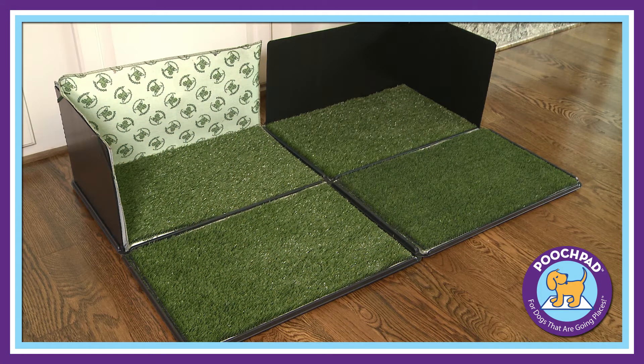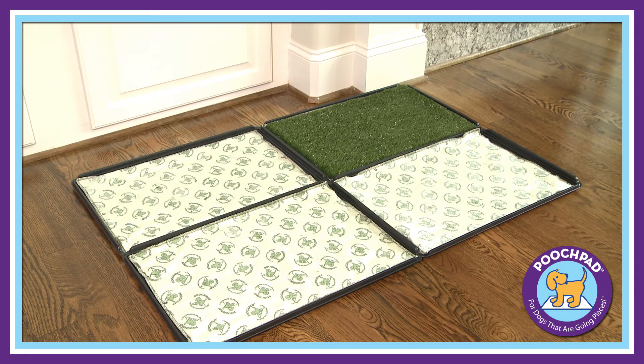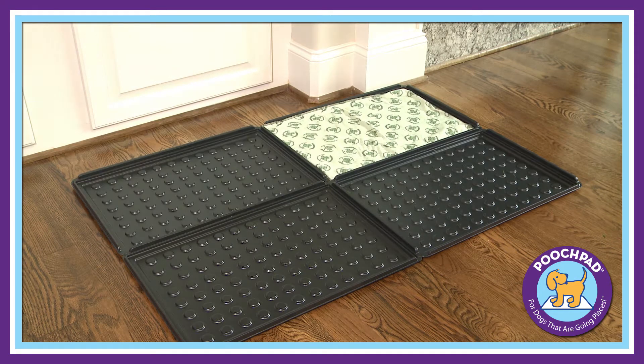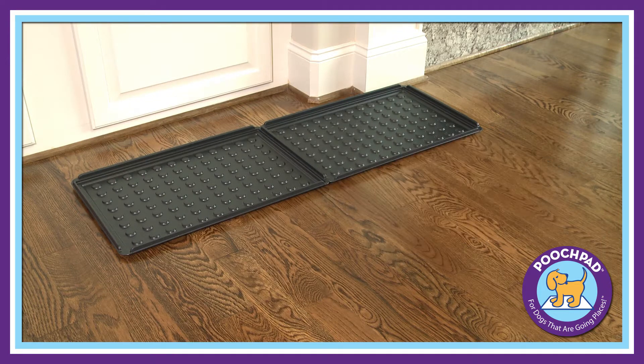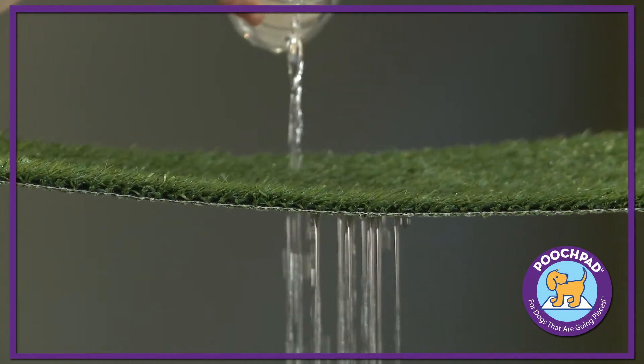Pooch Pad has a variety of connectable indoor turf dog potty systems available that allow you to customize your potty coverage to fit your dog's unique needs. With connectable trays, rapid flow drainage, and pooch turf grass mats,